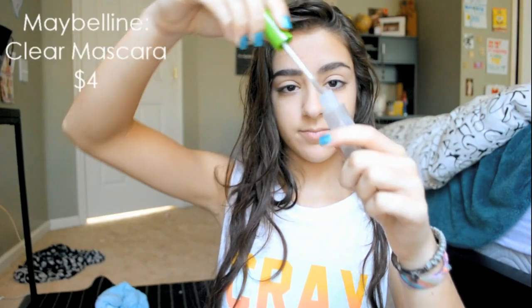Next I'll be spooing out my brows with just a regular spoolie, and then putting a clear mascara over them to kind of set them and use it as a brow gel.